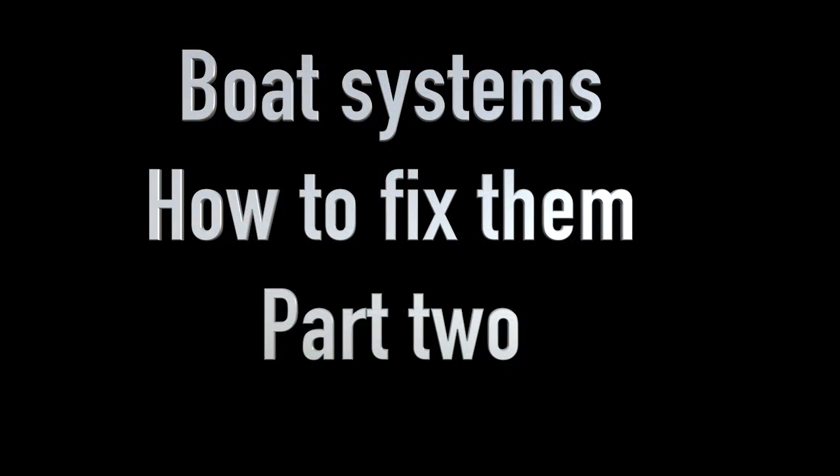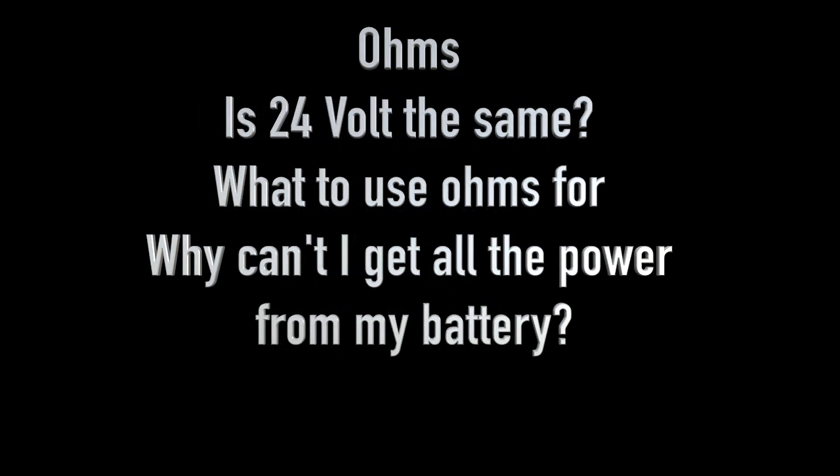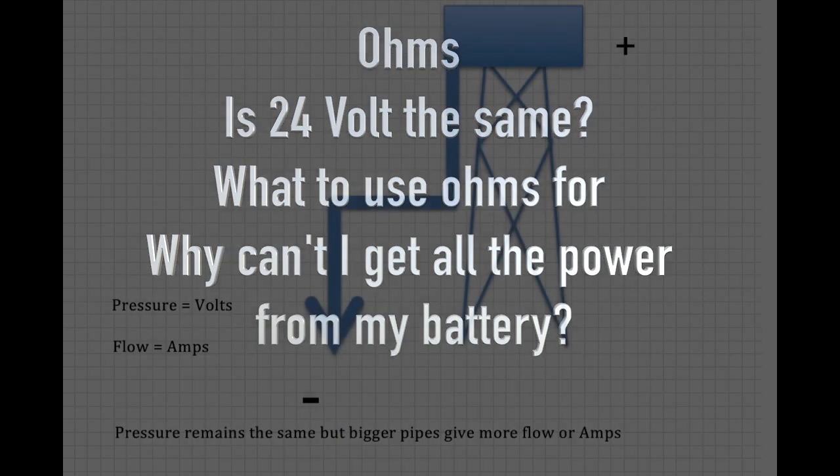Boat systems: how to fix them, Part 2. If you haven't seen Part 1, see the link in the description below. This time we're going to look at Ohm's Law, is 24 volts the same as 12, what to use Ohm's Law for, and why can't I get all the power from my battery.